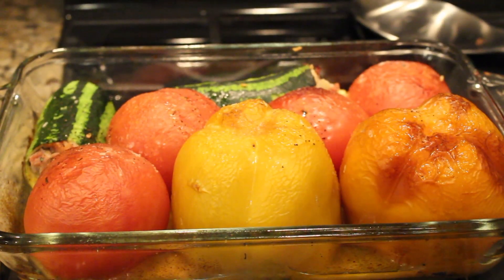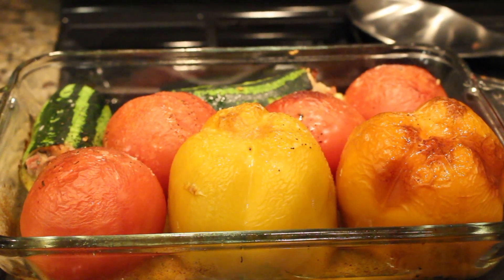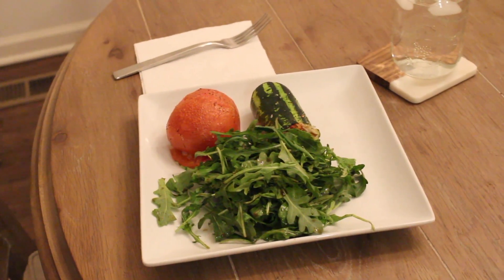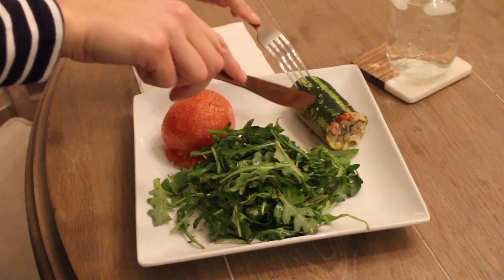Just pulled them out and they're bubbling — they're wilty, they're perfect. I'm so excited to eat them. It's like crunchy — the rice cooked inside! I love it.